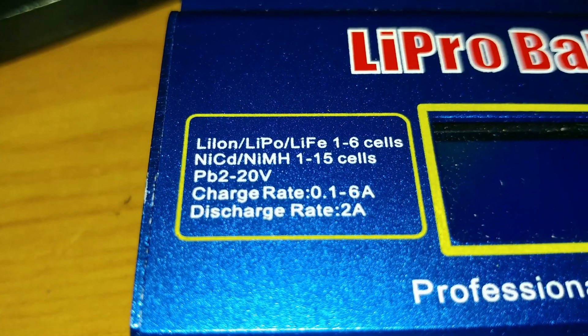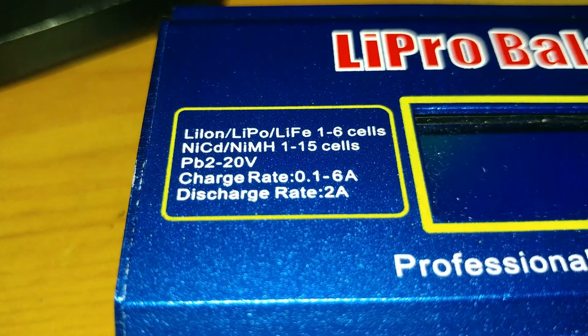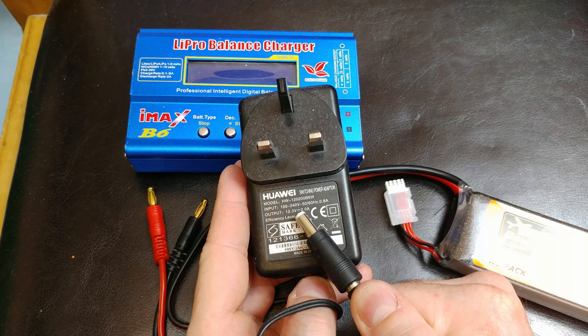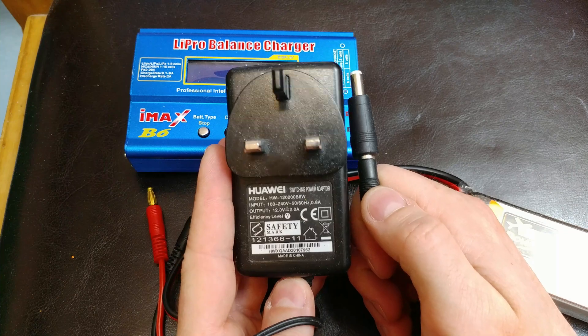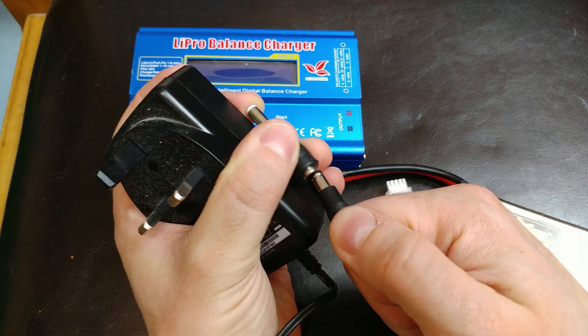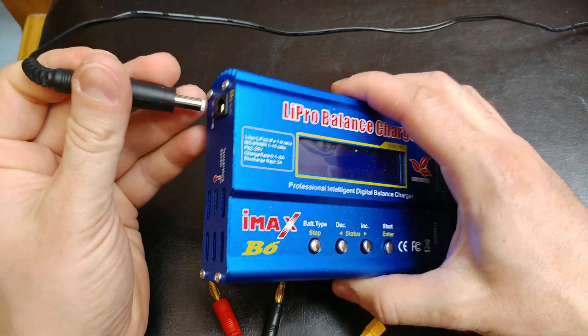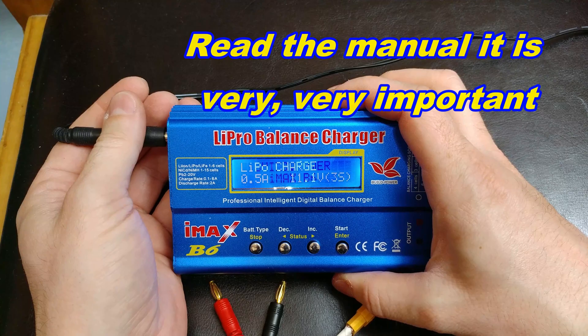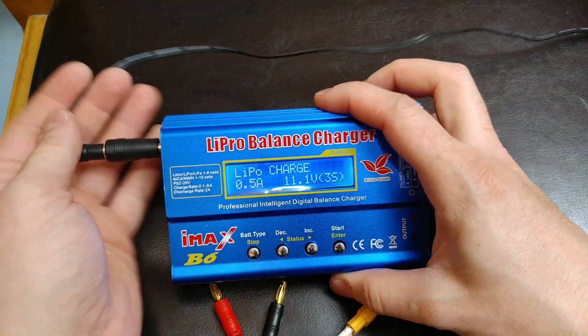Time to get the device running. Unfortunately this is where I encountered the first problem — the device did not come with a designated power supply in the box. But it is good for the environment, as I managed to find one from my old WiFi router that does the job pretty well. Having that sorted, let's find some LIPOs and get the device started for the first time.